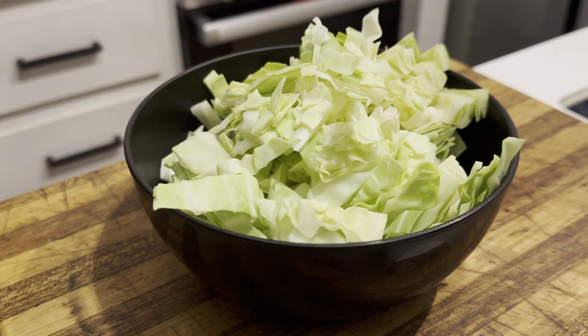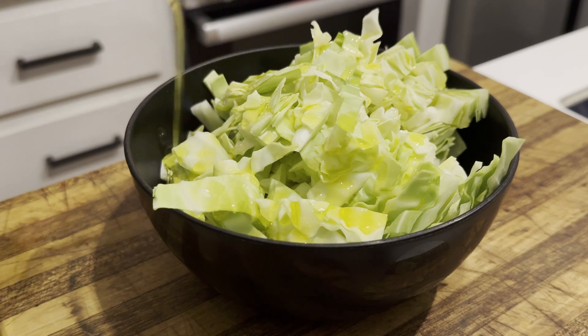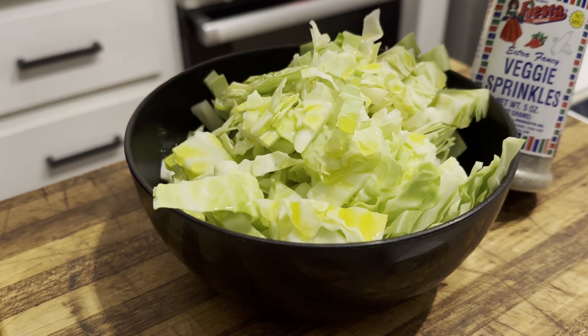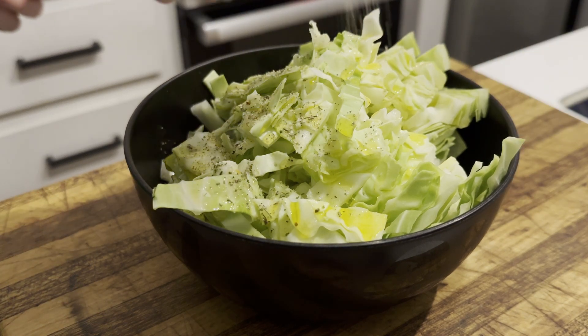My vegetables don't come pre-seasoned, and when it comes to plain vegetables I do like them to have a little bit of seasoning. With that in mind, I'm going to put in a little bit of olive oil and then add some veggie sprinkles — not sponsored, I just happen to really like the product — whether you're cooking them or eating them raw.